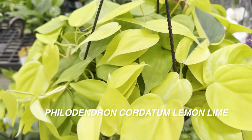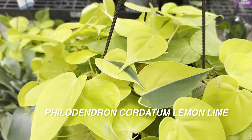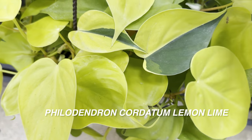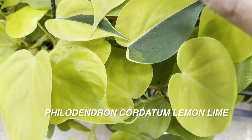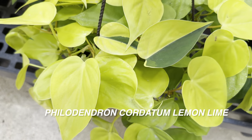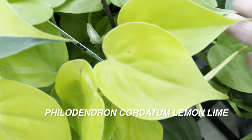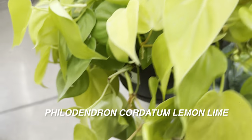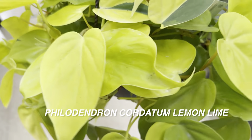Right over here we have a beautiful Philodendron cordatum Lemon Lime. Check this out — not only is it yellow, but look at that sport variegation right there. There is a half moon variegation where it's just completely green on one side and white on the other. I'm probably going to end up taking this plant even though I already have a Philodendron cordatum Lemon Lime because of the sport variegation. Care tips: it does like bright indirect light to get that yellow foliage. If you give it less light it will be more green. The more bright light you give it, the more yellow it's going to be.